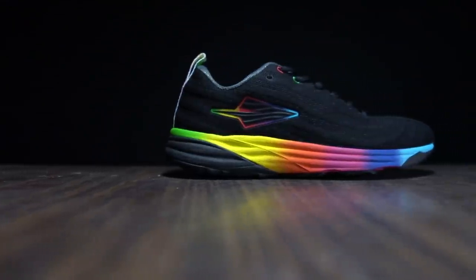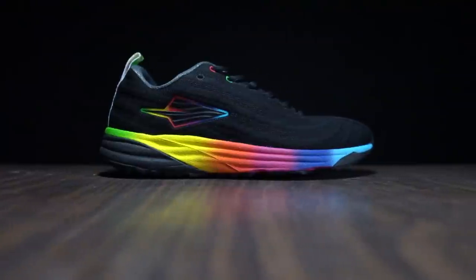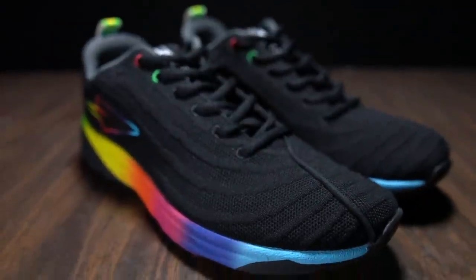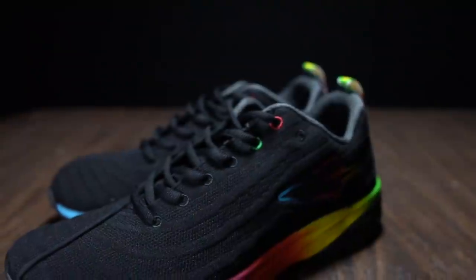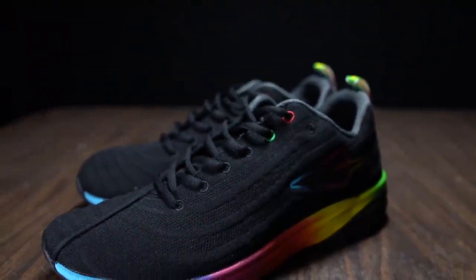What we have here is 30mm of stack height in the heel and a 6mm drop, giving you 24mm of EVA in the midsole. It comes in at 9.2 ounces for an 8.5. I have a size 9 US men, so mine is going to come in somewhere in the mid to high 9 ounce range for this daily trainer.